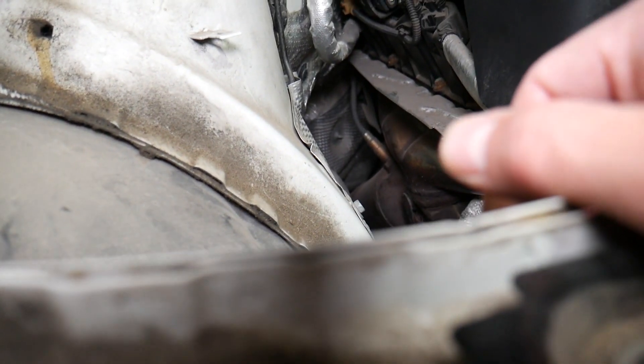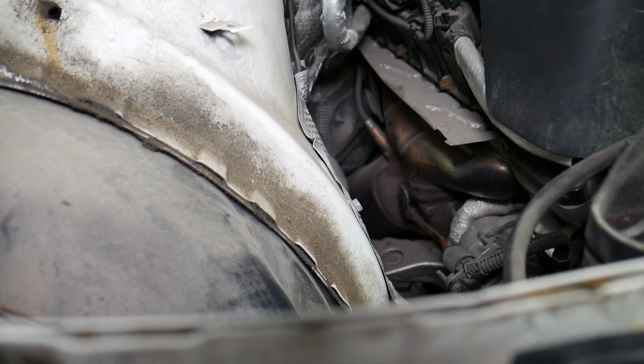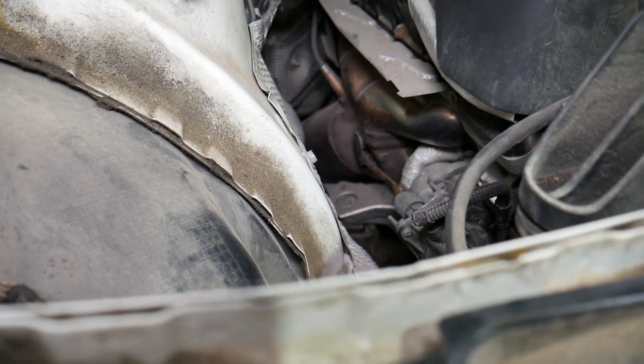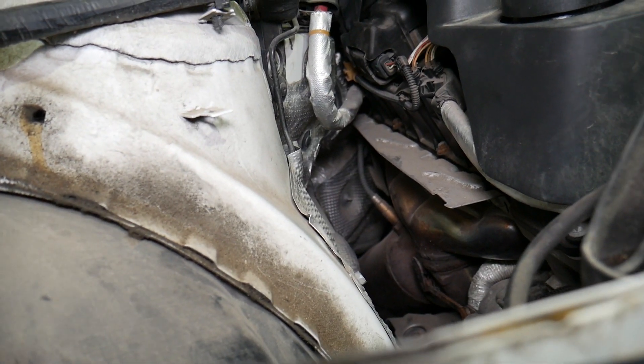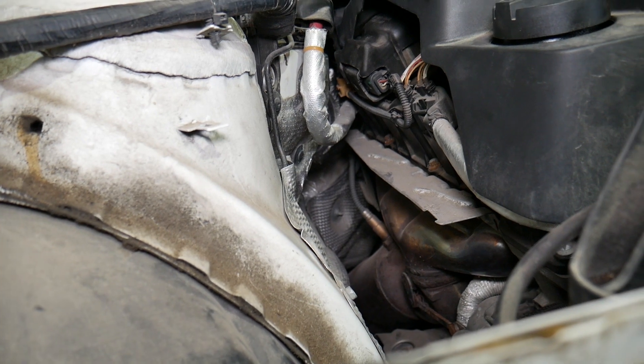If you come to the side of the engine, you'll find the exhaust manifold. Never mess with anything here when it's hot. Even on a warm day, if you haven't driven the car for a couple of hours, things may still be hot because the catalytic converter and exhaust manifold reach unbelievably high temperatures — it gets super, super hot there.